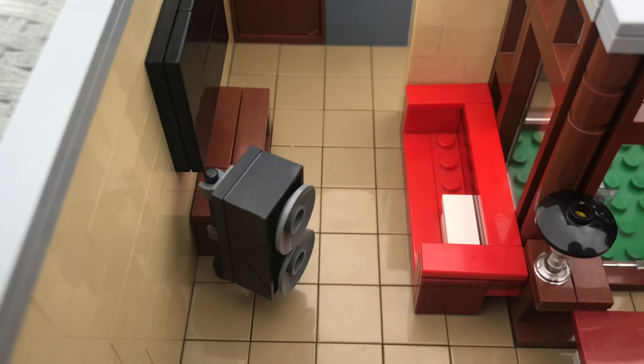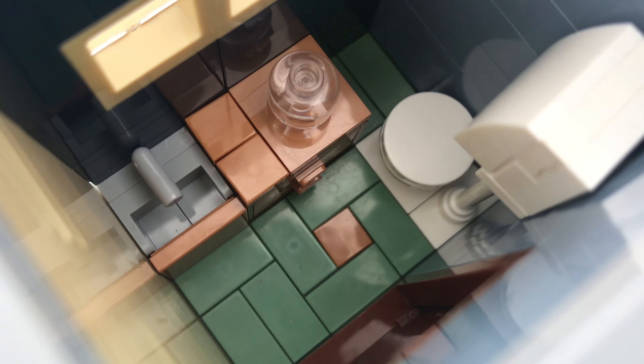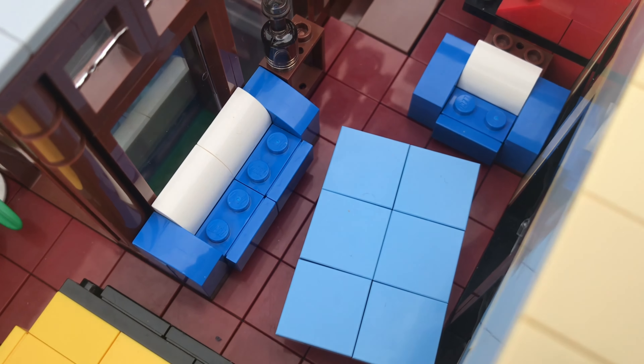Just across from that is the living room with a couch, a flat screen TV mounted onto the wall, and a nice little cabinet. As you go through the living room, there is the bathroom with a toilet, a sink, and a nice little cabinet.